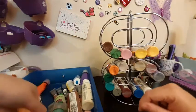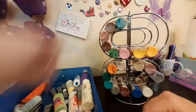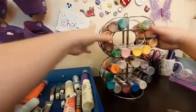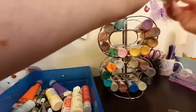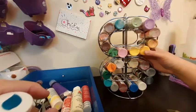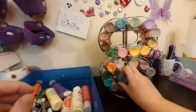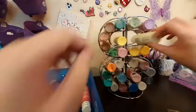Yeah, some of my paints are separated — I haven't used those in a while. I was trying to make sure that they kind of sat in the rod a little bit. I think we can store a couple in here, and that looks like everything.